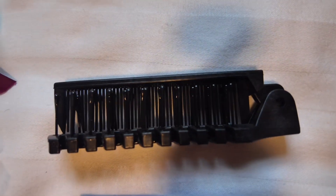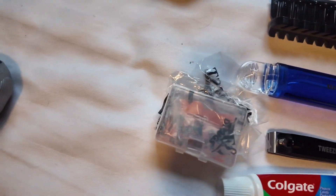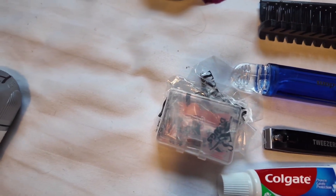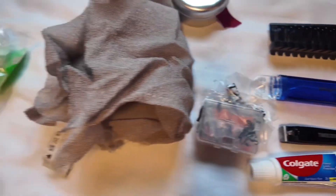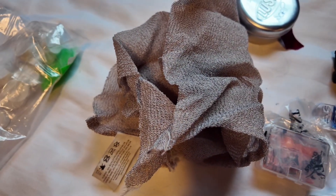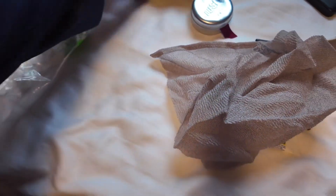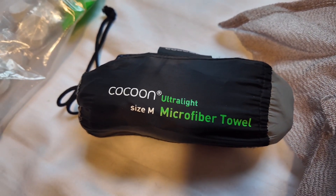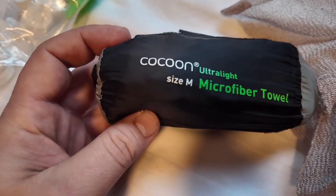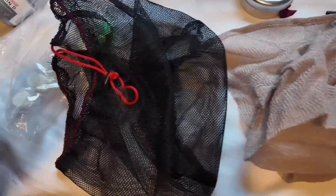I'm going to take some earplugs in a little packet — just to put the noise down, but also because being from the UK I think we might be a bit nervous of noises in the bush, so they'll help us fall asleep at night. A small washcloth that I'm going to cut in half and use half at a time, a medium-sized microfiber towel to get dried, and a smaller piece of a buff just to wash dishes.